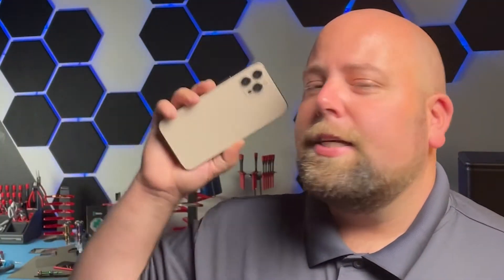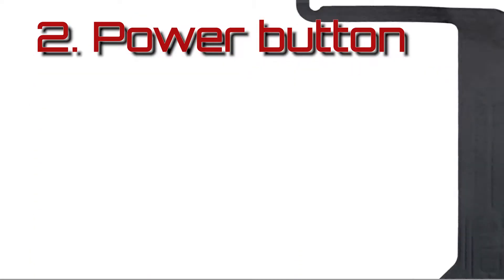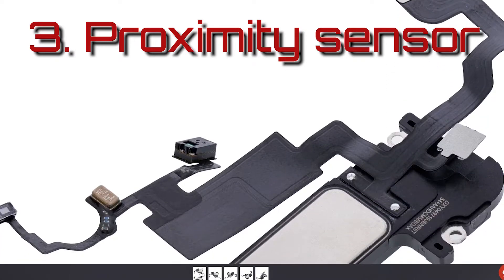The phone I have here today is an iPhone 12 Pro Max. When I got this phone, it was boot looping. Typically that's one of four issues: potentially a charge port is causing a boot loop, a power button is causing the boot loop, or beyond that, it's the proximity sensor with the Face ID.